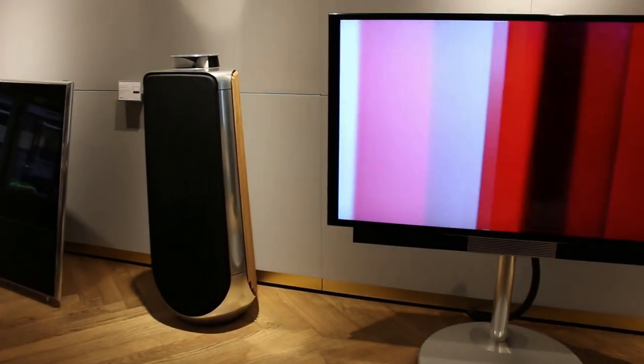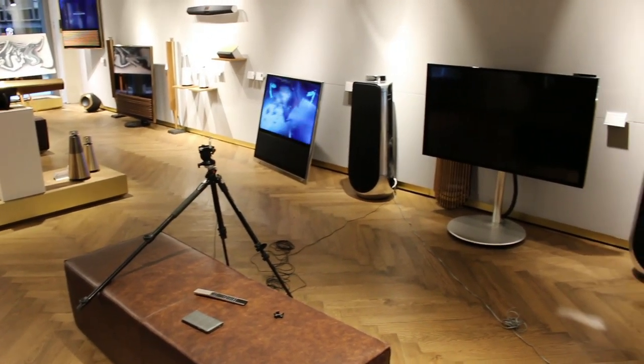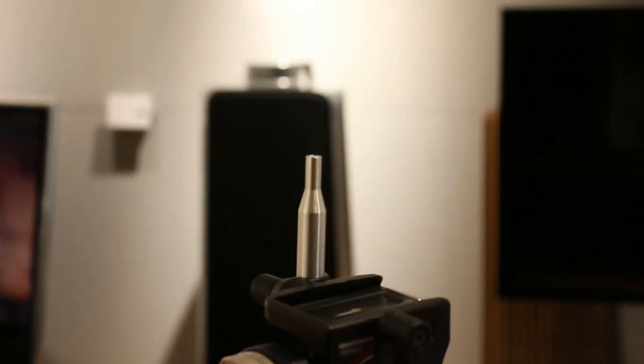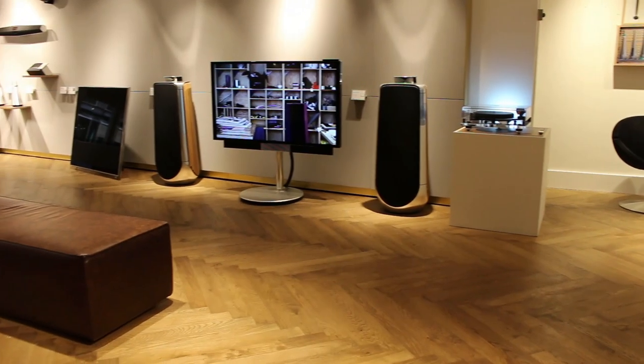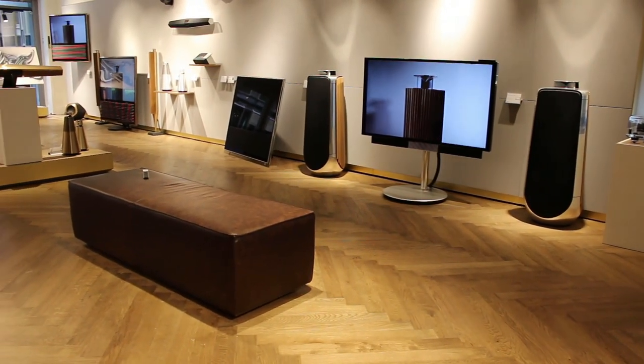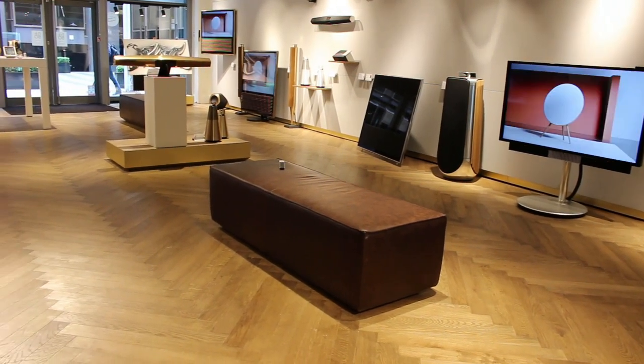With the speakers, I ordered the microphone for calibration and I've set the sweet spot up on my sofa here in the shop for one position. Then using the app or the menus on the TV, if you're connected to a Bang & Olufsen television, you can spread the music over a wider area of your living space, just with the tap of a button.